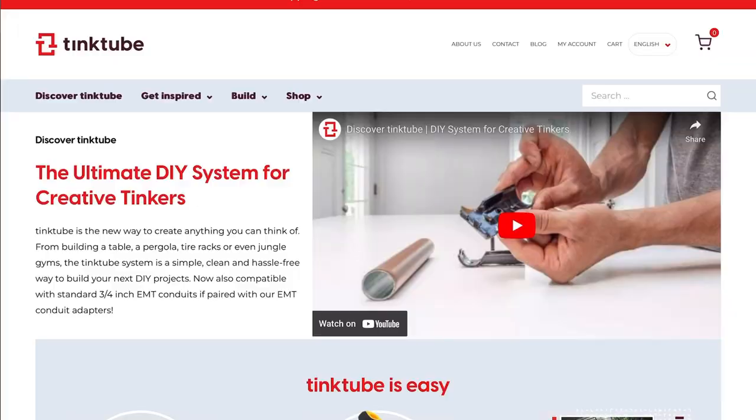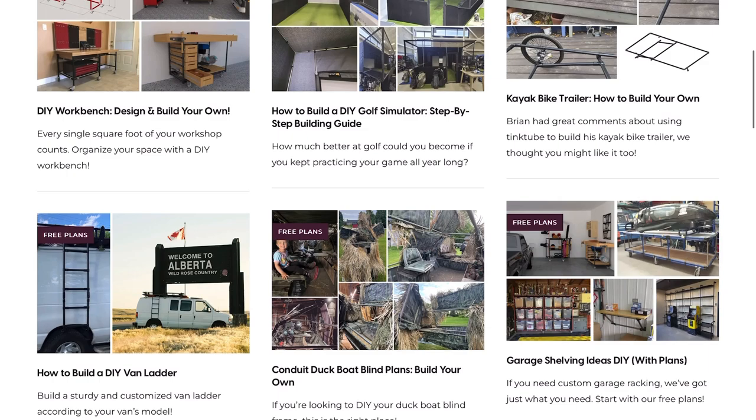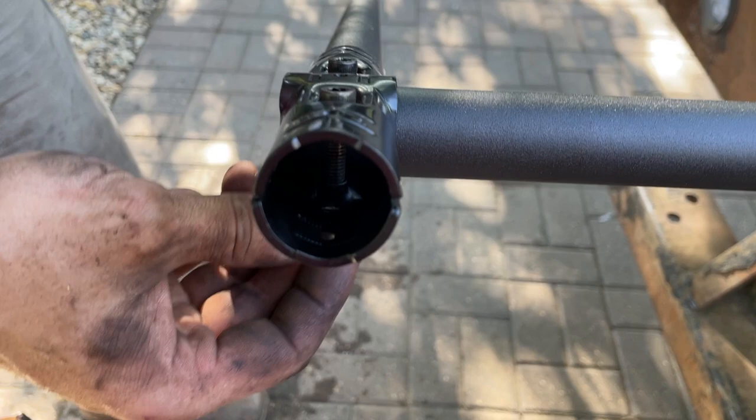Today's video is sponsored by TinkTube, a Canadian company that takes your design — not just trellises, it could be a bookshelf, a playground for children, literally anything you think of — and their engineers will come up with a design for you. They have the connectors, and you can choose to purchase the conduit or get everything shipped to you. I'm doing one trellis using the TinkTube setup — we'll discuss why I'm choosing it over my past setup. Send them your ideas and they'll walk you through exactly what parts you need. All the trellises I'll show you today are easily built, and TinkTube probably has an easier way to do it. Stick around to the end to see what I made with TinkTube.